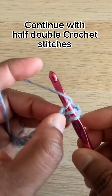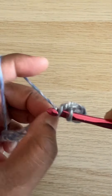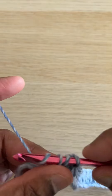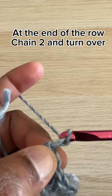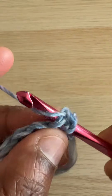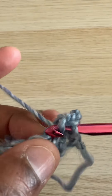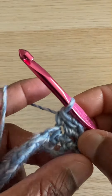Continue with half double crochet stitches across the row. At the end of the row, chain two and turn over. Continue with half double crochet.